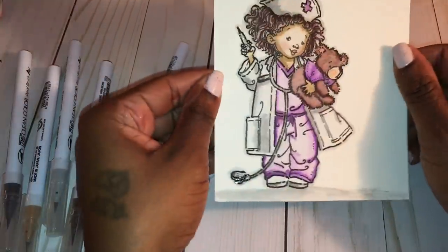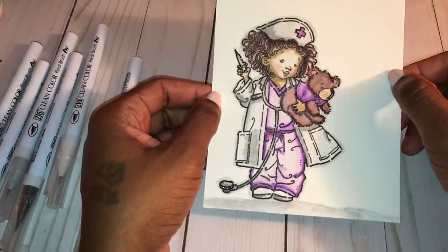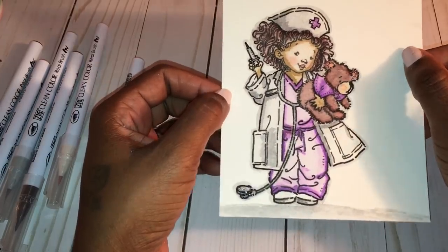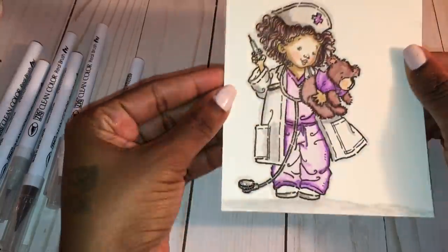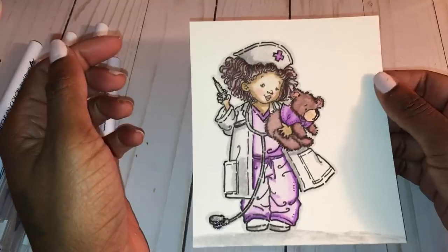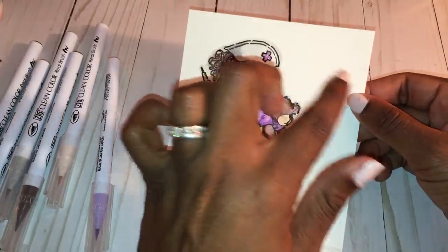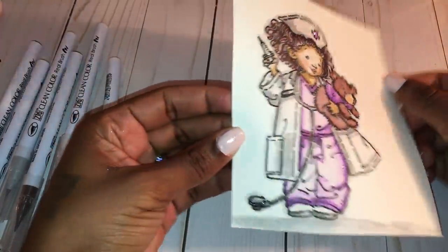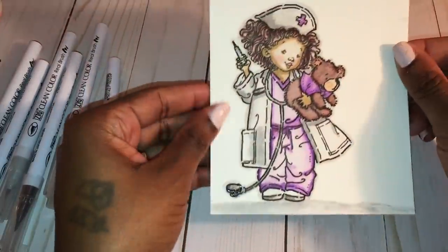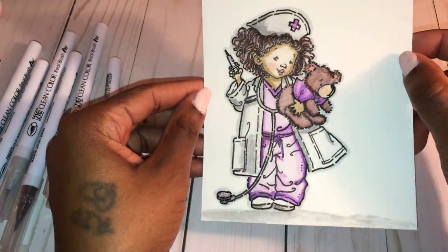The darker gray you see is actually the light gray, and I used a darker gray on the bottom of her shoes, blending it out a little. For the ground I used light gray blended out with water. These ZIG markers are really awesome — you don't need a bunch of different colors to blend; you can use one marker and blend it out with water for different tones. This came out a little warped because of the watercolor, but once it dries and flattens I can cut it down for a card base, or add a sentiment here, or wrap some twine around it. I also added glitter glue on the needle, the stethoscope bottom, and her hat.